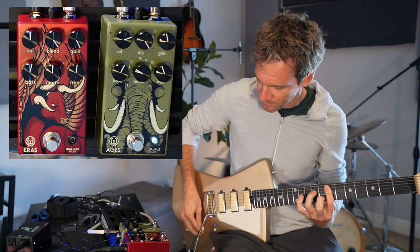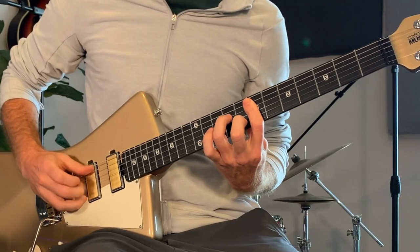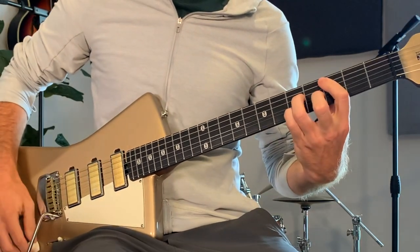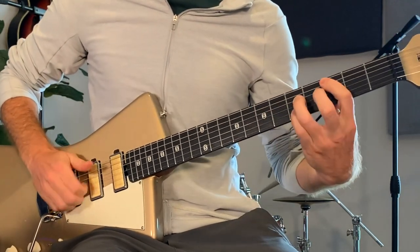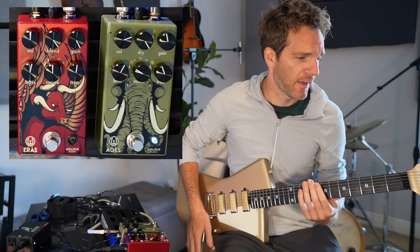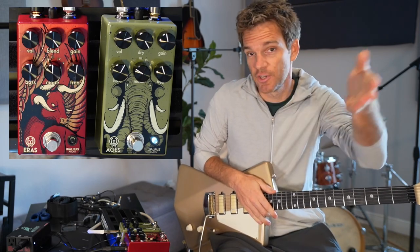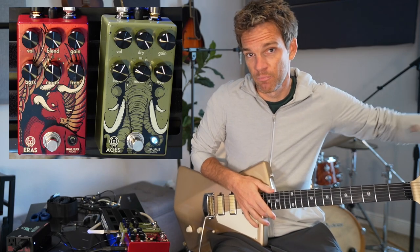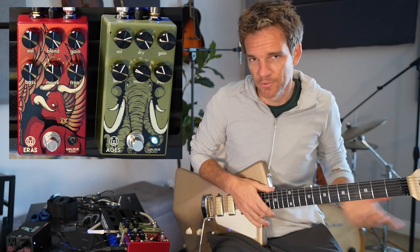That's a great example of getting one kind of tone. A great reference for this is Shaky Graves, if any of you are fans — he's amazing. He drives his amp with a semi-hollow or hollow body acoustic, essentially kind of the same deal.